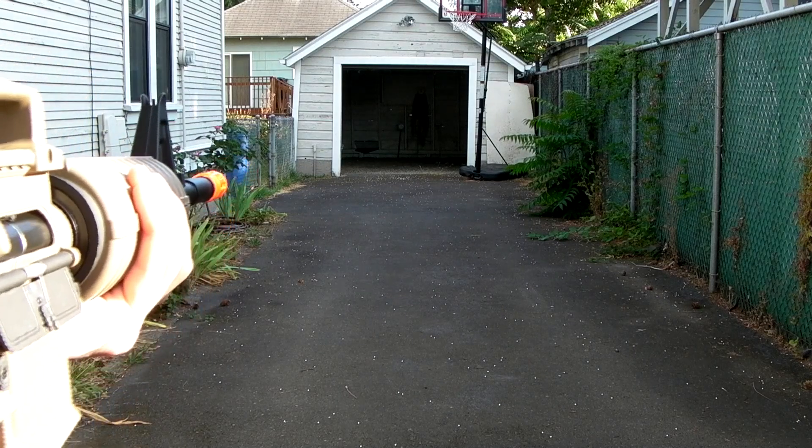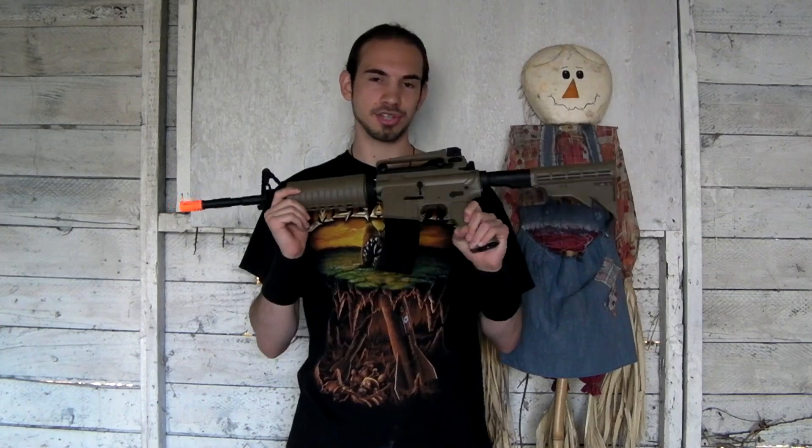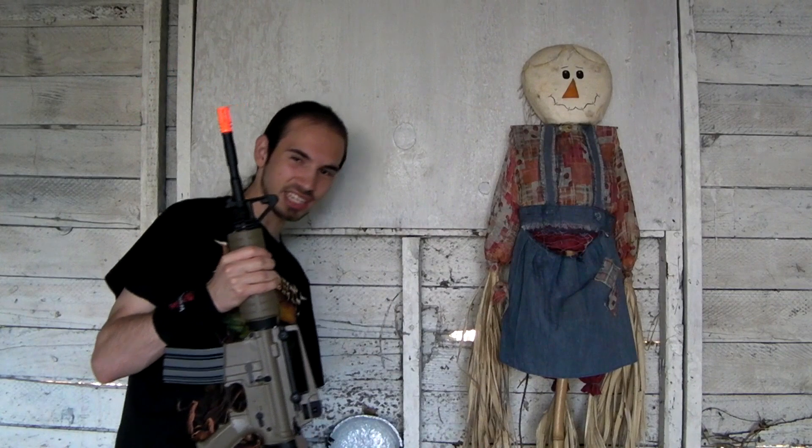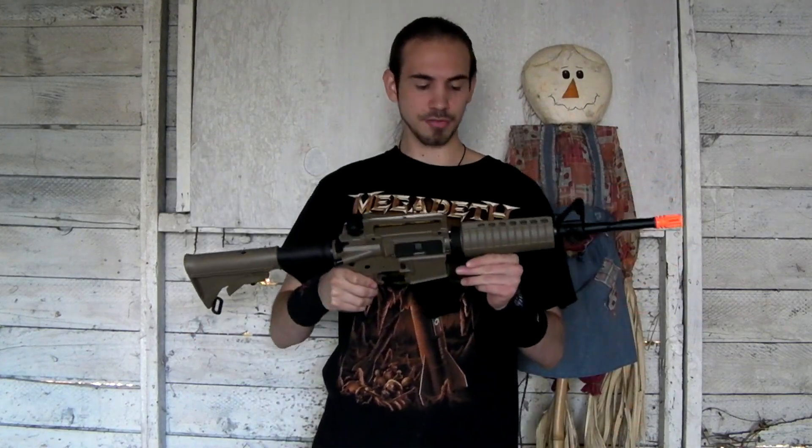And there we go, we're out of BBs. As you guys saw shooting downrange, this thing is basically shooting like a drill — it's very accurate. TSD — well, I should say SRC — has definitely been working on their hop-up units; they're a lot better than I remember. At 150 feet away you're hitting a target that's only this big pretty much every time, and I wasn't even using the sights.